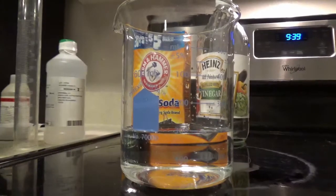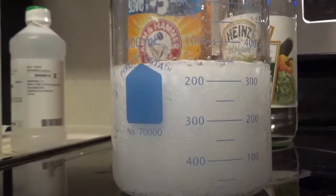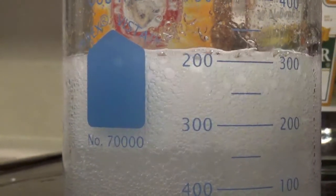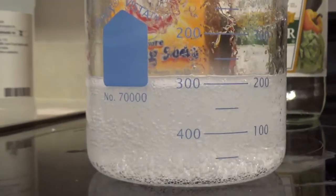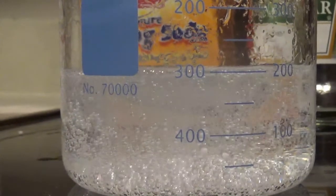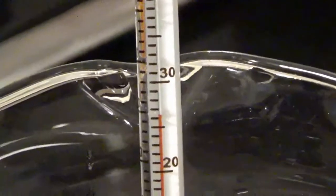For my next experiment, I took the temperature before, which was about 22 degrees Celsius. I took acetic acid, also known as vinegar, and added baking soda to it. It caused the clear, translucent liquid to start bubbling and release gas. As I let it simmer down, it still was releasing gas, and ultimately ended up stop fizzing. Afterwards, I took the temperature, and it had decreased by at least one degree Celsius.